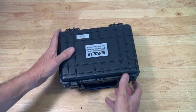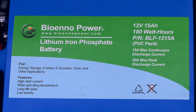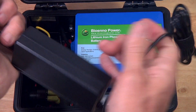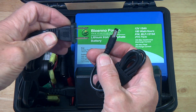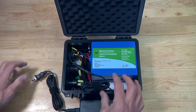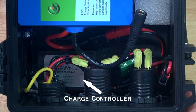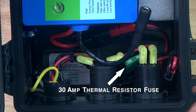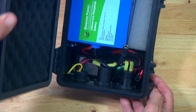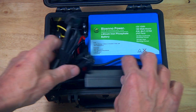If we open up the case and take a look inside, we'll find the lithium iron phosphate 12 volt 15 amp hour battery, and also a battery charger power supply. One end plugs into 110 volts and the other end plugs into the battery. Rotating the case, we can see the charge controller on the left and a 30 amp thermal resistor type fuse on the right. If the load gets too high, the fuse will break the circuit, and when the load problem goes away, the fuse will reset.